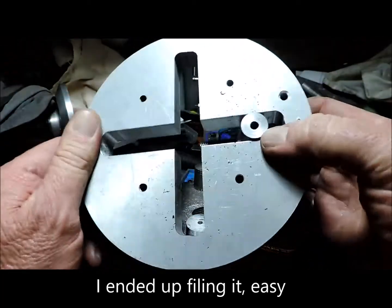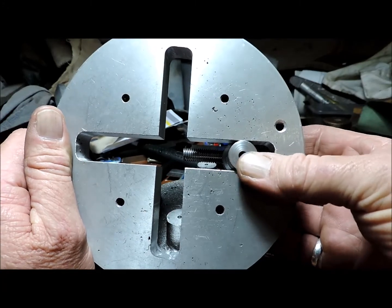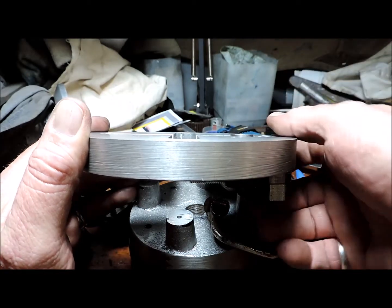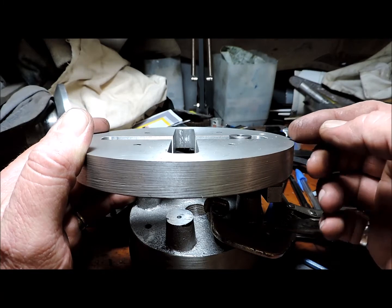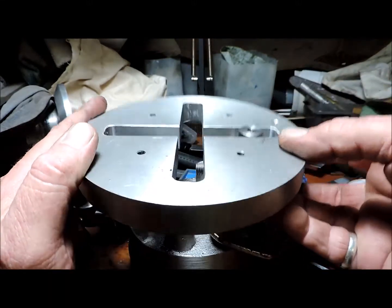The other side's not a problem — as you can see it's a good fit, not too tight, not too loose. It's sitting proud of the surface, which is what I need, because later on I'll come through and machine this to be about two thou above the plate.